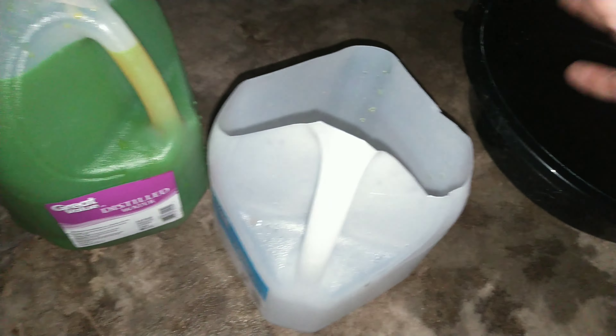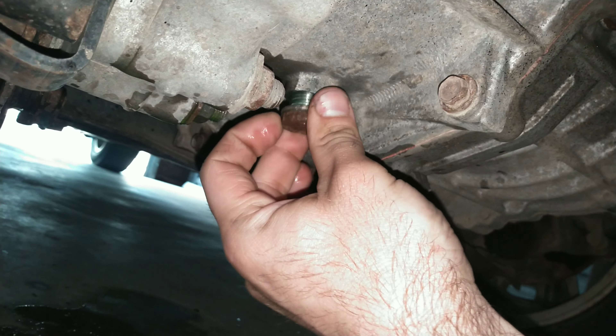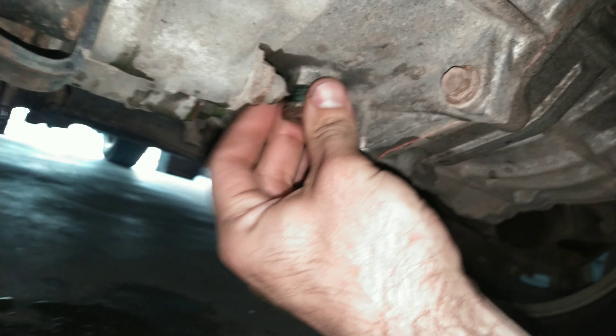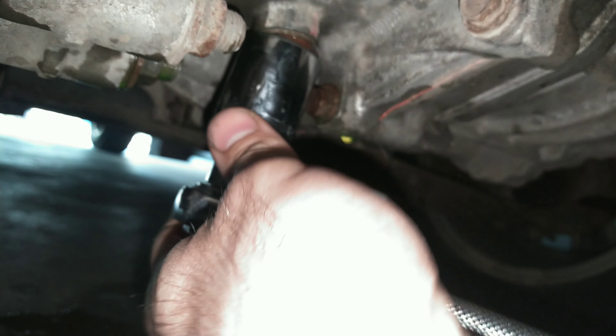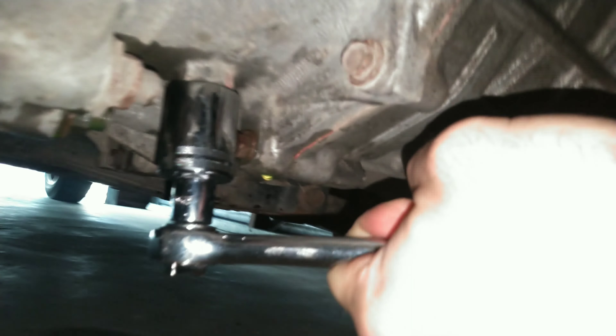Once all the coolant is drained out, you want to put it in your gallon container. A technique I use is to cut open something like a plastic bag and pour from the pan into that, then into the container — it helps me not spill it everywhere. Then you want to put the drain screw back on nice and tight because you're not going to take it back off. There's a washer on the end of this bolt, so make sure you keep it on there.